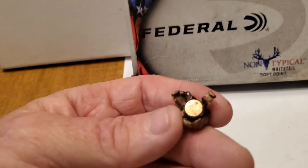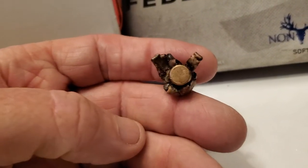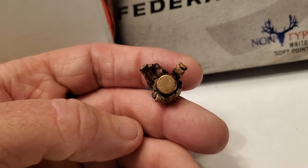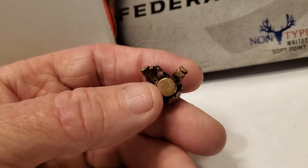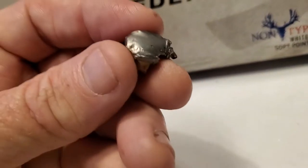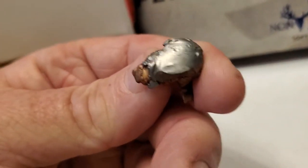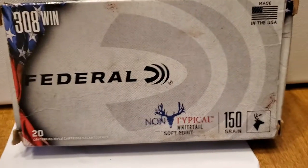Man, it did pretty good. Did exactly what it was supposed to. 95 yard shot on a big old doe — probably a five and a half, six and a half year old doe, twice the size of most of the other does out there. You can see it's kind of oblong in the way it expanded, but it did exactly what it's supposed to do.